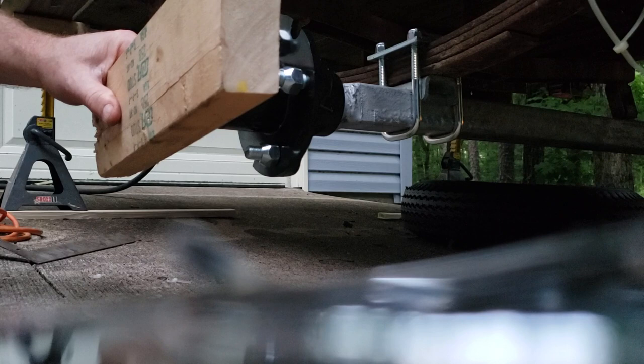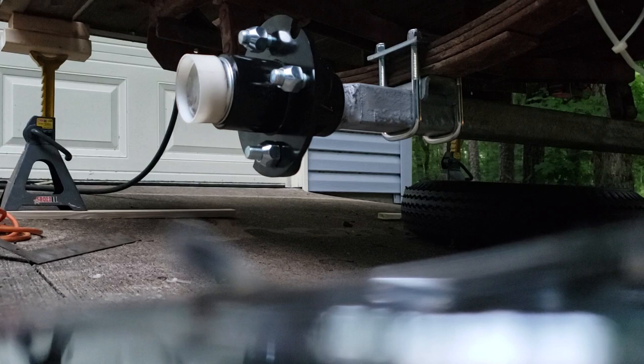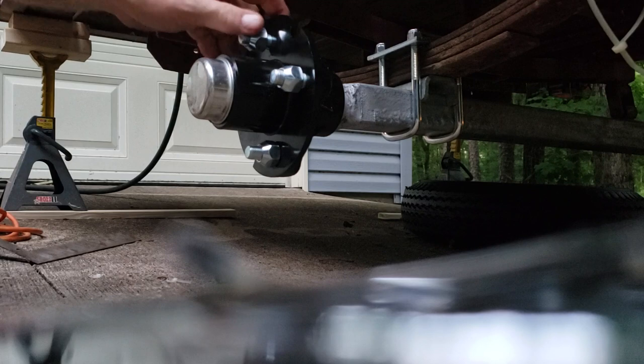Now install the dust cover. That will keep grease in and contaminants out. That's a tight fit — good luck getting that dust cap off later.